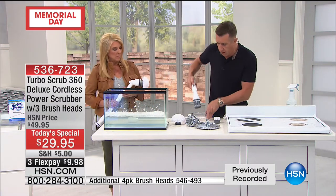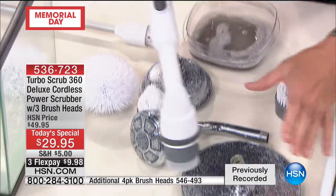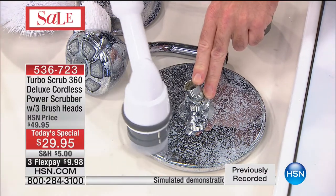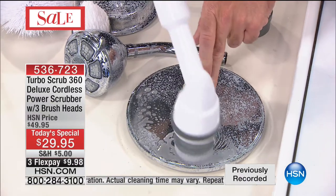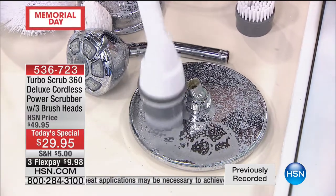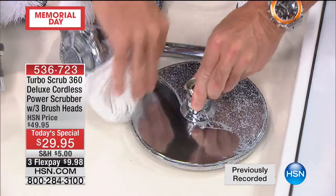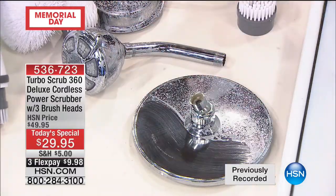Whether you're taking hard water stains and lime scale off a shower head — just let this sit with 360 revolutions per minute. You've got the right price, the right product with the right power, and the reach as well. Look at the difference — there's the before, and there's the after, just using the Turbo Scrub. A clean spot right there.